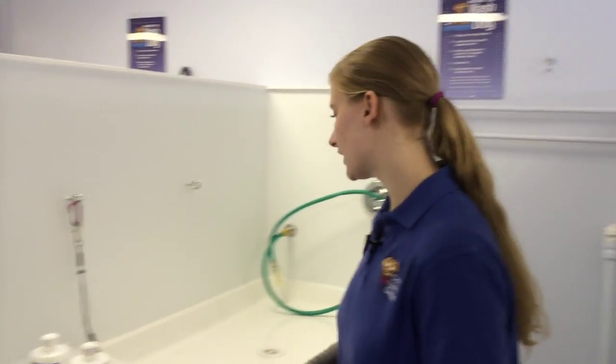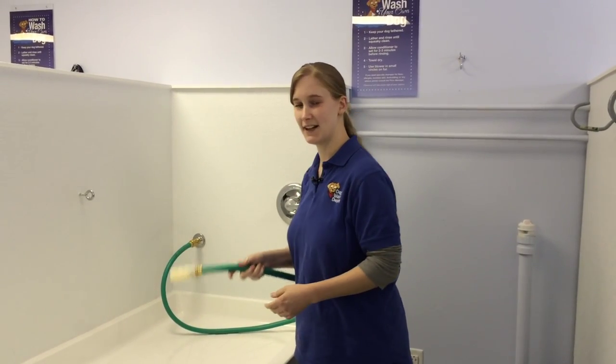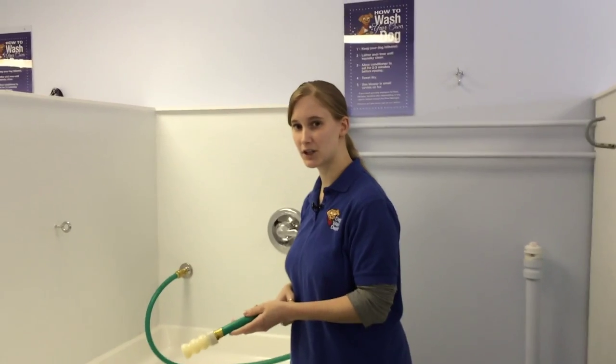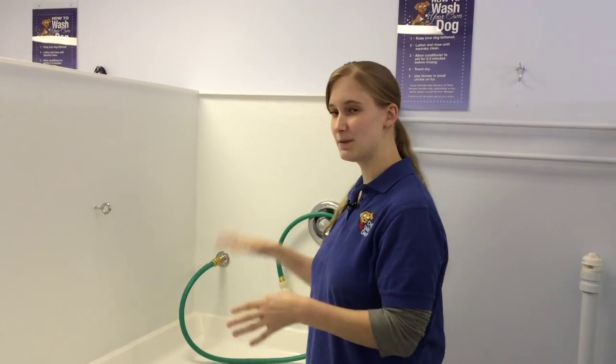So bring your dog in and put him up here. This is our hose. The water is set at 90 degrees, which is less than human body temperature but it's great for dogs — you don't have to worry about that. It's set to one water pressure so that as you're washing you don't have to worry about it. So you put him up here, turn the water on, get him all wet.